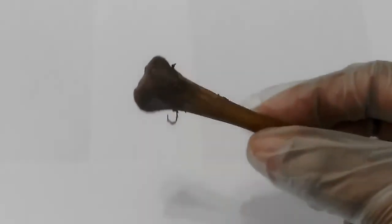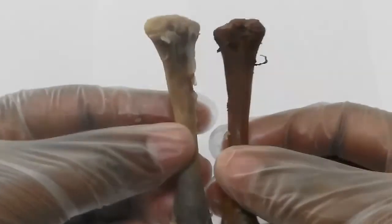This bone was immersed in green tea. When you compare the color, you can see there is a great difference.